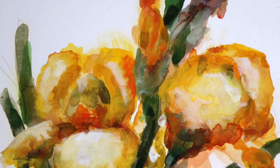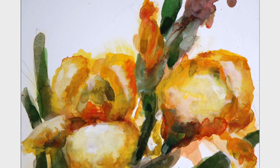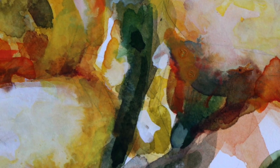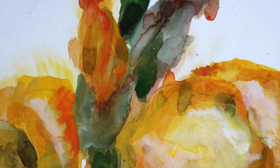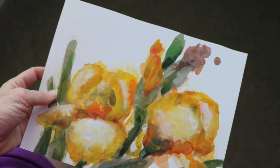Here we go — this is the final product. The next morning I took these photos. I hope you enjoy it — I had fun painting this and I'm really happy with the improvements I was able to make. I'm glad I stuck with it and gave this one another shot. Thank you for watching.